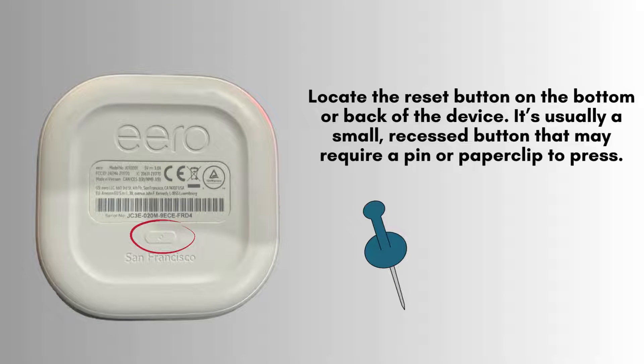Find the reset button on the bottom or rear of your Aero extender. It's typically a small, recessed button, so you might need a pen or paperclip to press it properly.